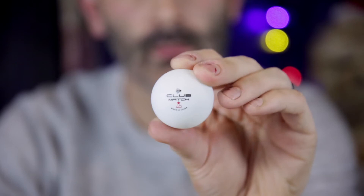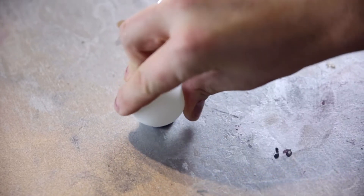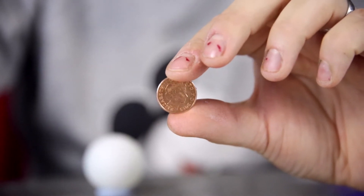You will need a ping pong ball and some blue tack to keep the eye in place while you create the gore. For the perfect iris, use a one pence piece or other small coins like a dime.